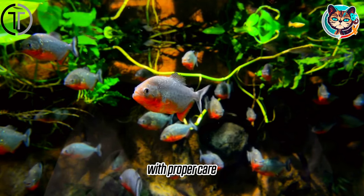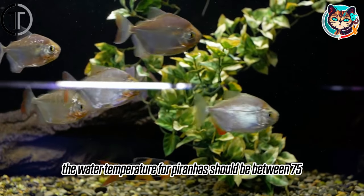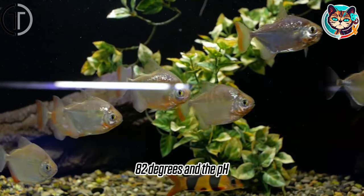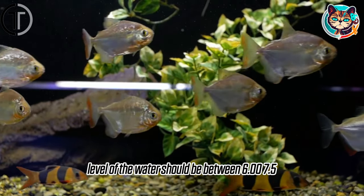With proper care, piranhas can live up to 10-15 years. The water temperature for piranhas should be between 75-82 degrees Fahrenheit, and the pH level of the water should be between 6.0 and 7.5.